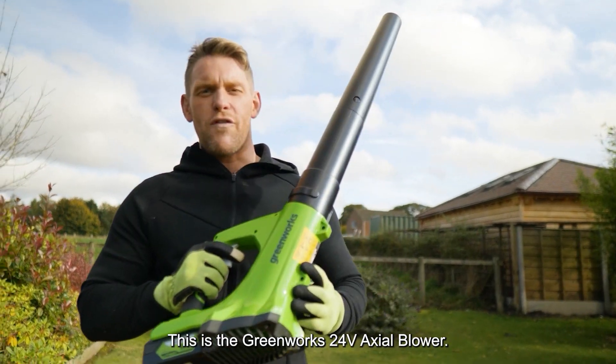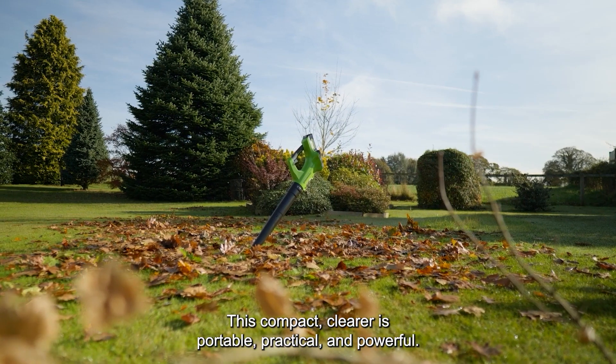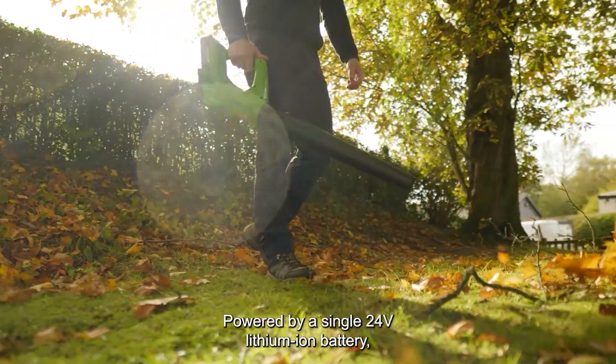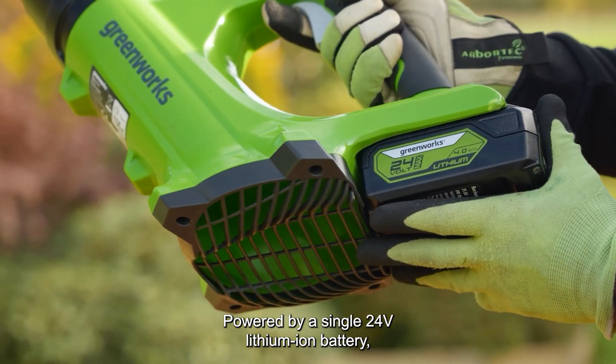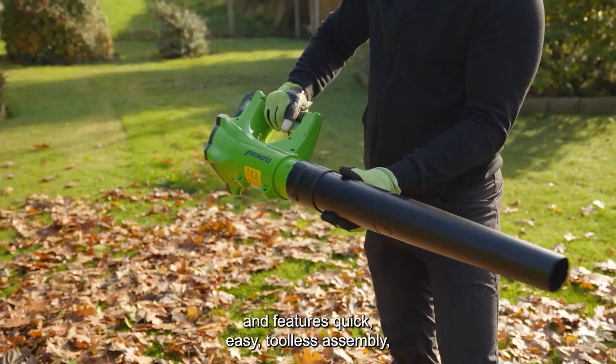This is the Greenworks 24V Axial Blower. This compact clearer is portable, practical and powerful. Powered by a single 24V lithium-ion battery, this leaf blower is part of the Greenworks Power All range.